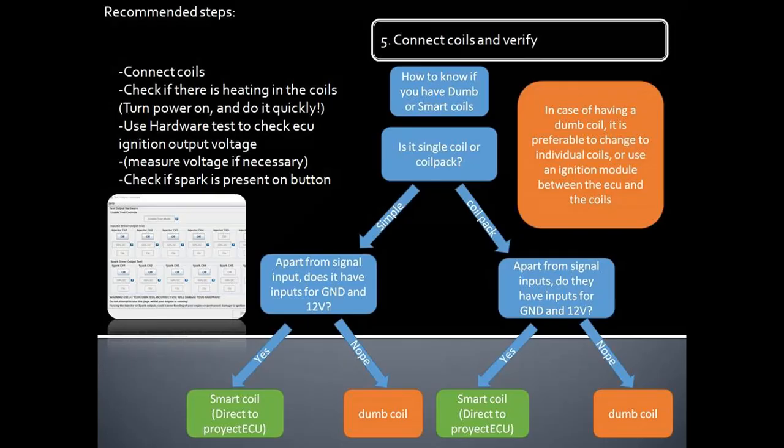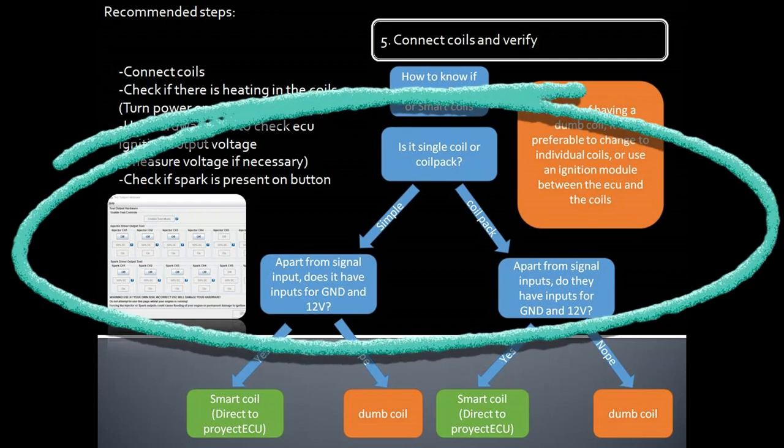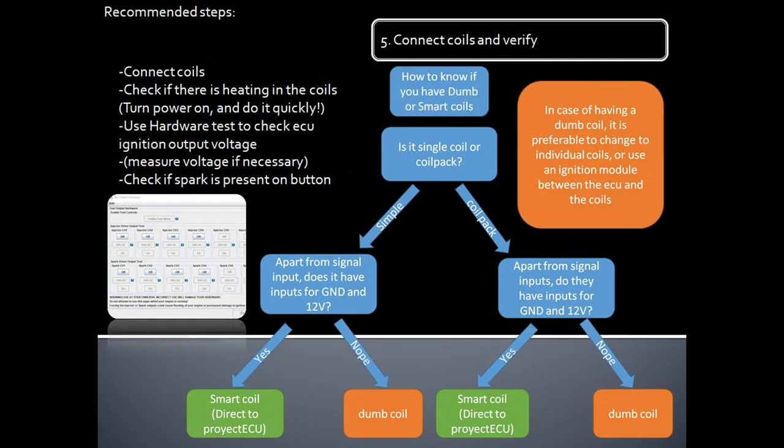Fifth step: connect coils and verify. This is the third main source of failure in an AQ install. Here we will avoid having an incorrect pinout for the coils and having an incorrect type of coils connected to the AQ. The AQ only accepts smart coils or dumb coils through an ignition module. Step 1: connect the coils. Step 2: check if there is heating in the coils — turn power on and do it quickly. Step 3: use hardware test to check AQ ignition output voltage to look for possible wrong pinouts. Step 4: check if spark is present by turning the button on and off quickly on the hardware test page in Tuner Studio. The safest method is to connect just one coil for these procedures, and be careful because coils can burn if wired incorrectly.